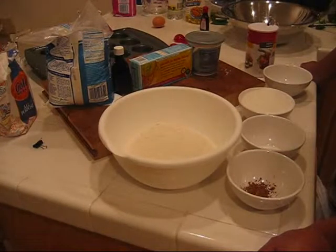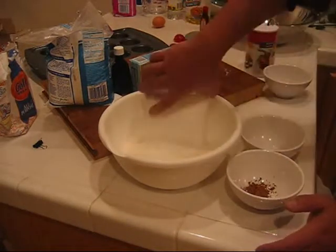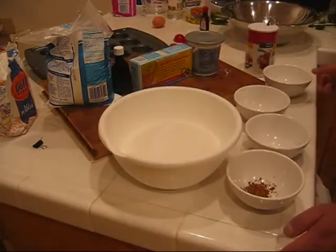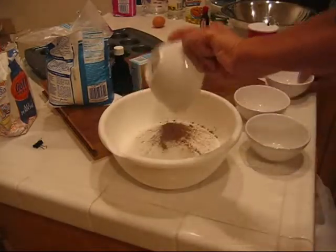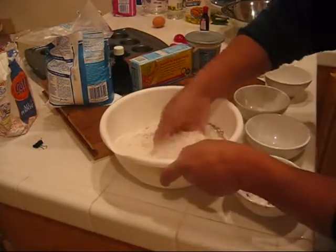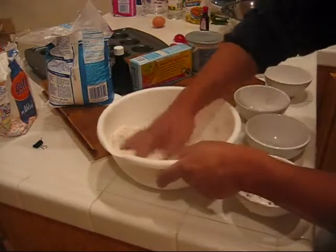The first thing we're going to do is take our dry ingredients and mix them together. So we've got our flour, sugar, baking soda, salt, and cocoa powder. We'll just mix everything together so it's all uniform.